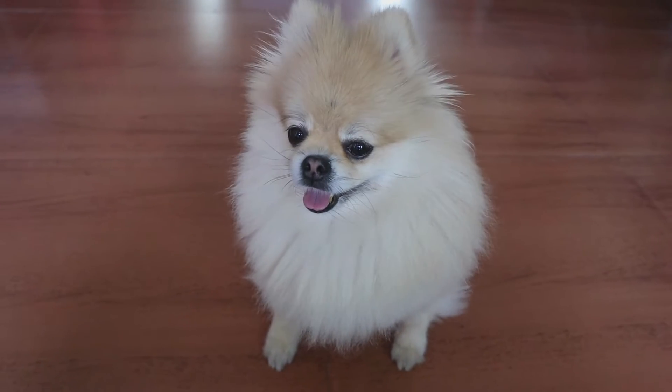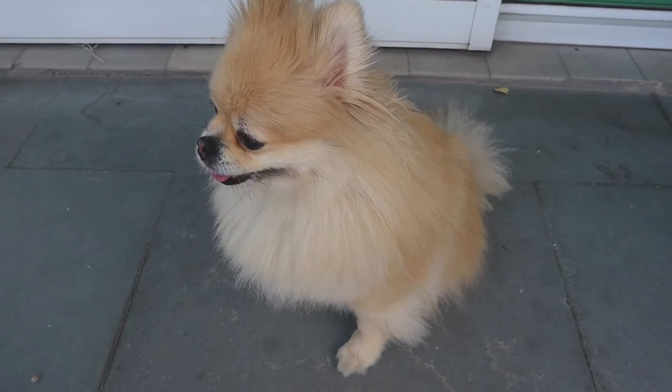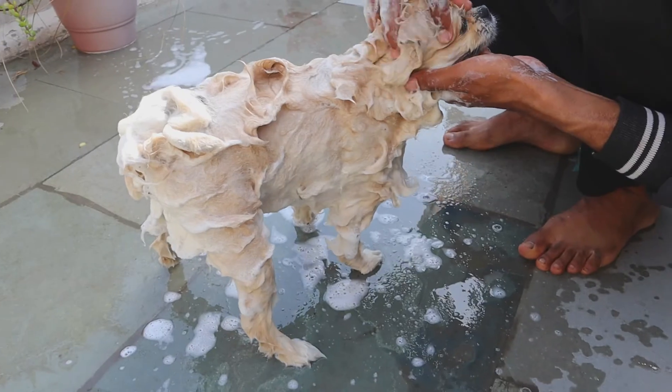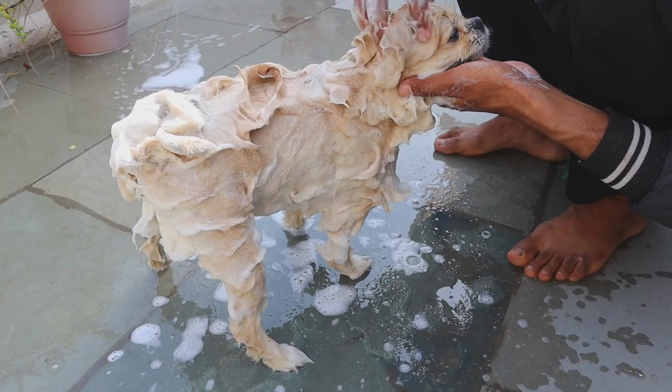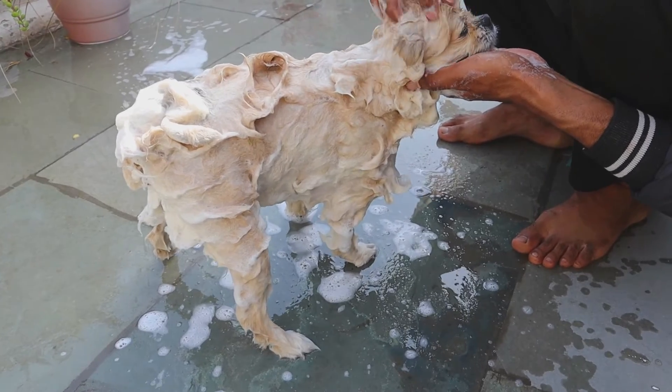Hi guys, this is a very quick grooming session of Pixie. You can see that her hair are pretty uneven, so I'm going to get them cut for her. The groomers come home and give her a shower, dry, and cut everything on our terrace.